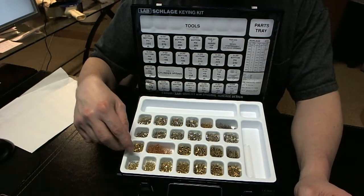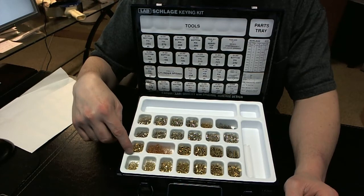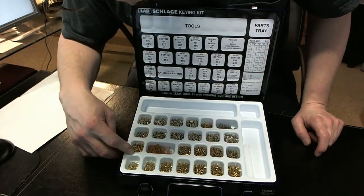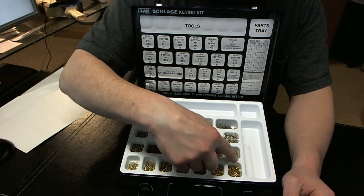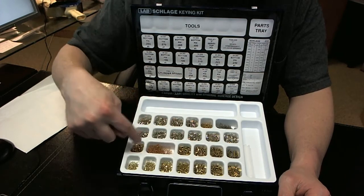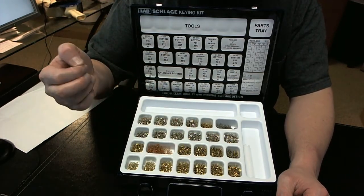Then you're going to get all of the master pins, or the top pins — your 30 thousandths, which I believe is a 1, forgive me it's a 2, then 2, 3, 4, 5, 6, 7, 8, and 9. Those are your master pins. Then you'll get some driver pins, which would be what goes up in the top of the cylinder housing.